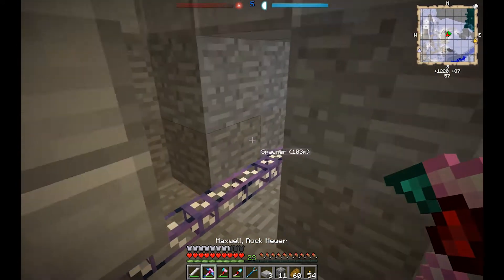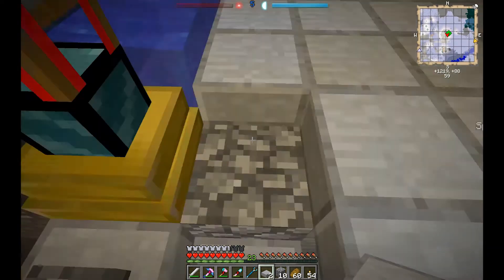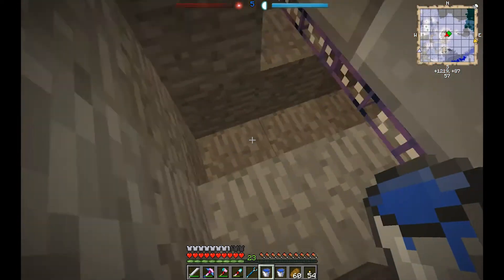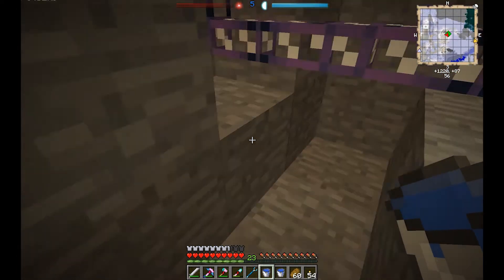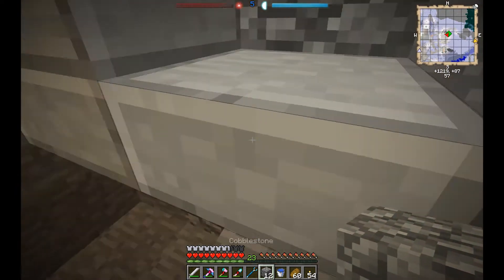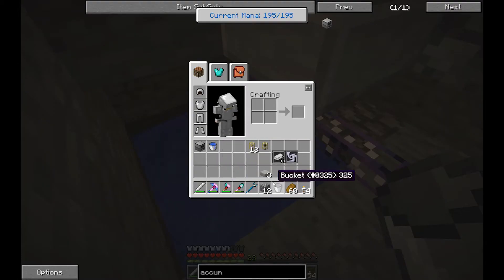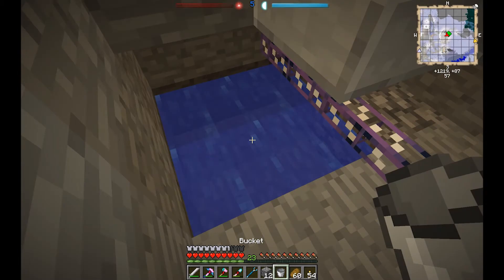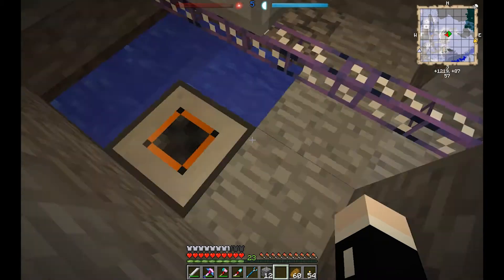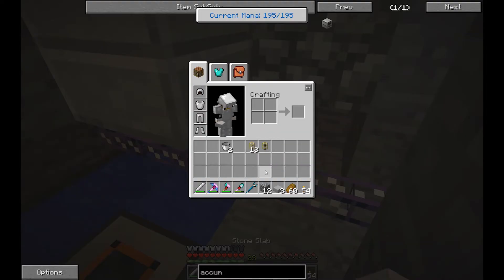I want to put the accumulator right here. Two of these. Let's put it here — this will make more sense, easier to get the pipe up. The aqueous accumulator goes there, and the water is already starting to fill up one bucket at a time. Perfect.